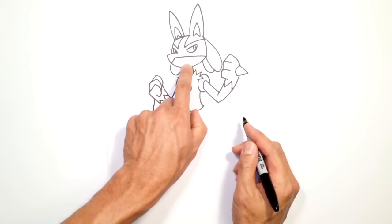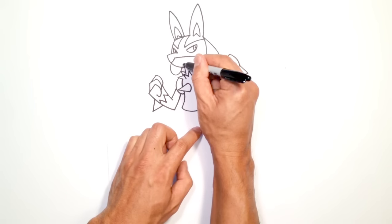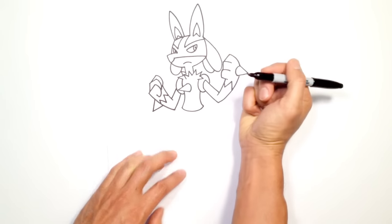One thing I almost forgot is the mouth. There's a mouth right down here — I'm just going to draw a little curve that goes like that.